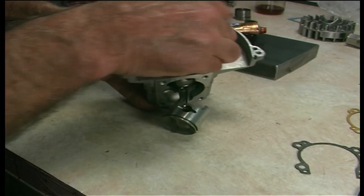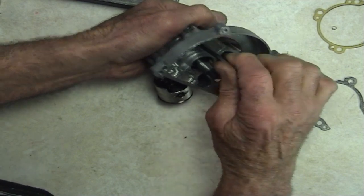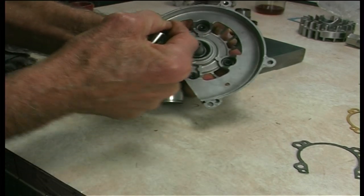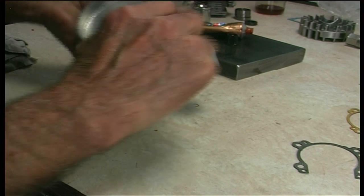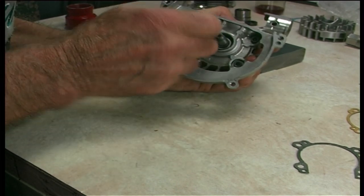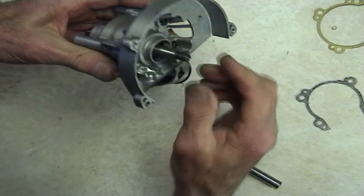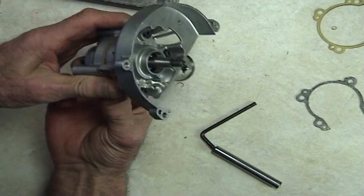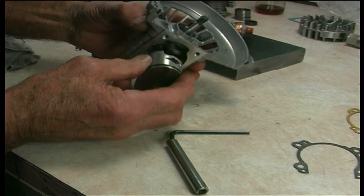Bolt him down, just slowly bit by bit. Now give him a final tighten. It's quite firm. Beautiful — just double check again. Lovely, lovely, lovely. That'll do me — feels nice. It'll do.